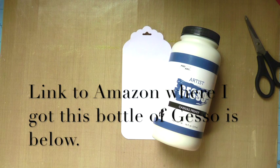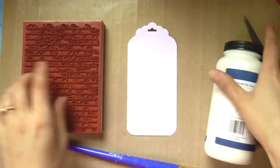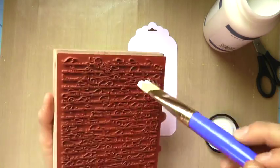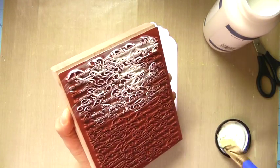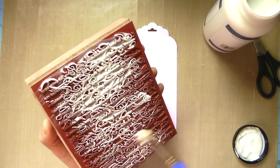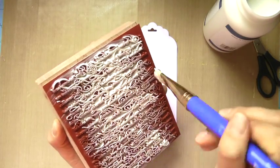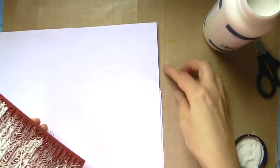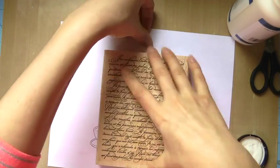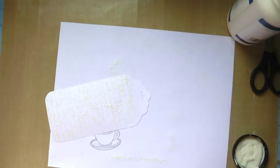Here is where the gesso comes in. I'm relatively new to gesso, so I've been looking up all kinds of different techniques and this is one I wanted to try. What you do is take your gesso and paint it over your stamp — I was thinking, 'oh no, my beautiful stamp' — just go with it. Paint it along where you think the tag is going to line up, and once it's nice and full you stamp it down where you want the gesso resist to be.